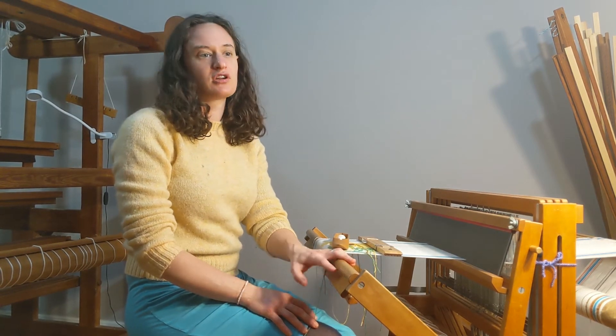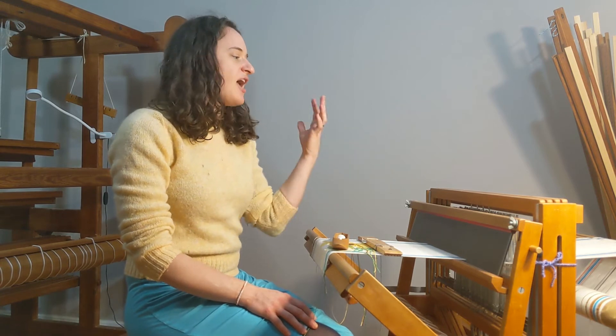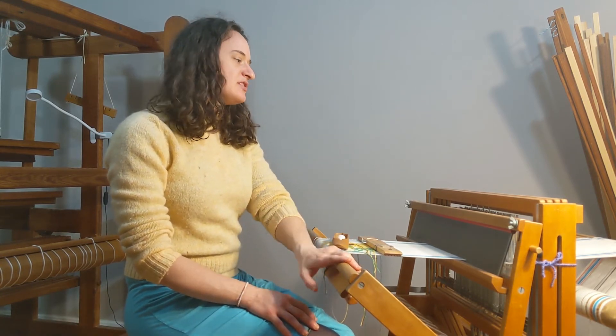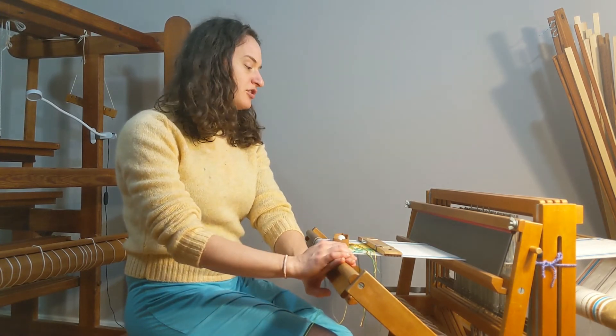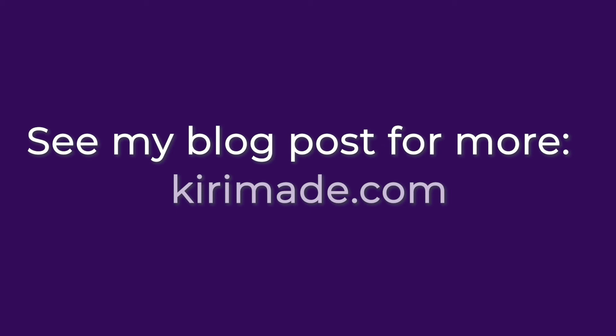Looms can be even more complicated than this. Today there are actually looms that are controlled by a computer, and you could have up to 50 shafts and create very complicated patterns. But the loom is still doing the same basic thing — it holds the warp under tension and lets you lift threads up and down, which we call creating a shed. If you're interested in learning more about different types of looms, you can check out my blog, kirimade.com.